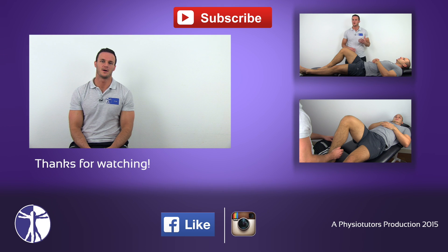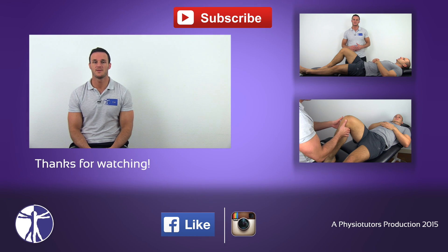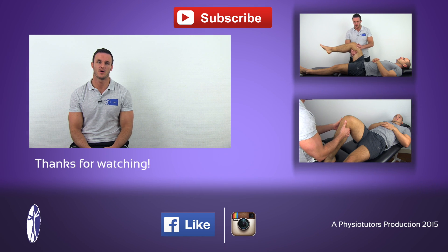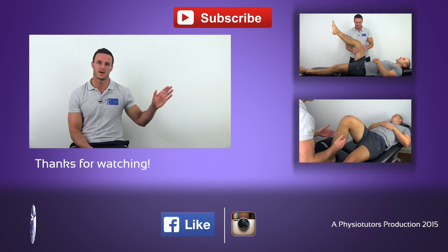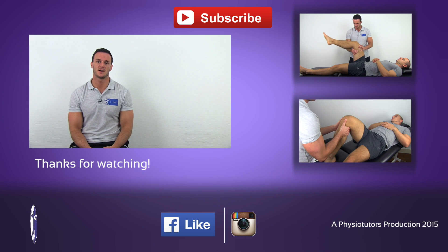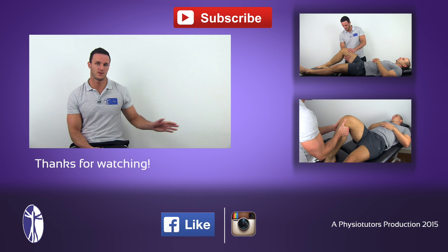If you want to learn another way on how to assess for a PCL tear, check out our posterior sag sign video right here. Or if you want to assess an ACL tear, check out our anterior drawer test video right here.